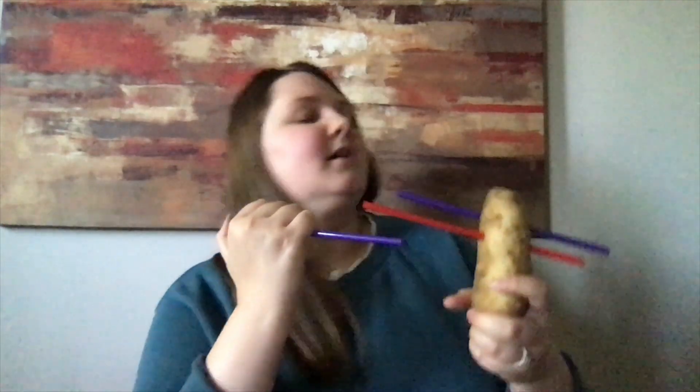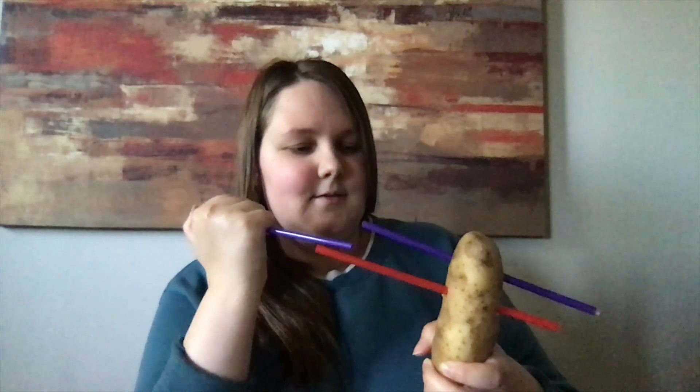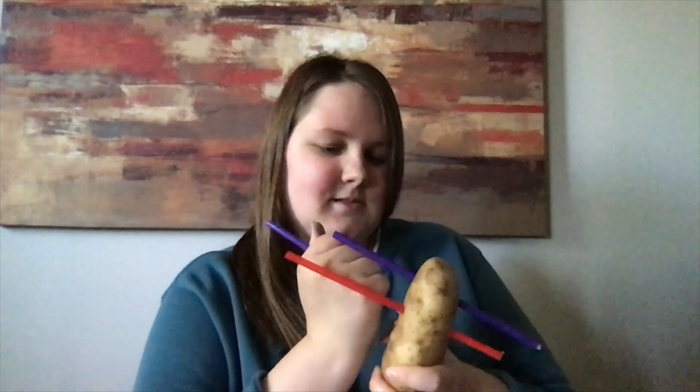Try one more straw and see if we can get a third one in. Remember, always hold below where you're pushing it in so you don't get poked in the hand on the other side. We almost got that one — there we go! Just like that. Does anyone know what is happening here?